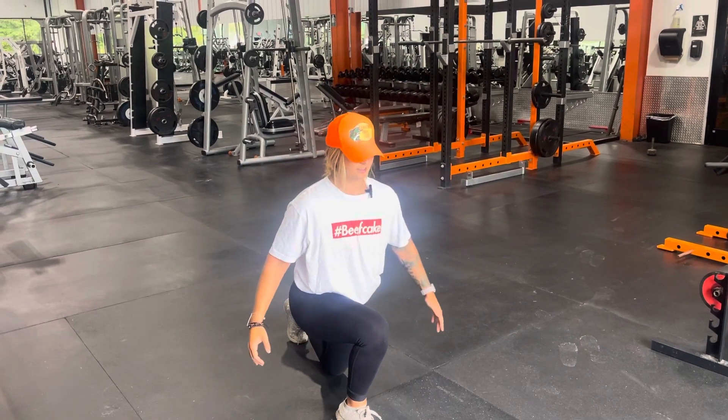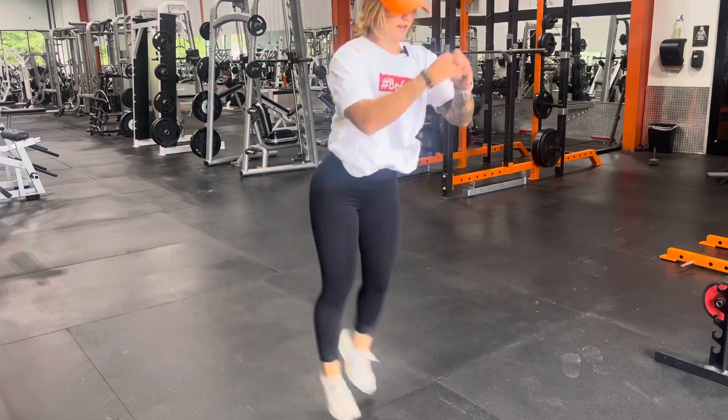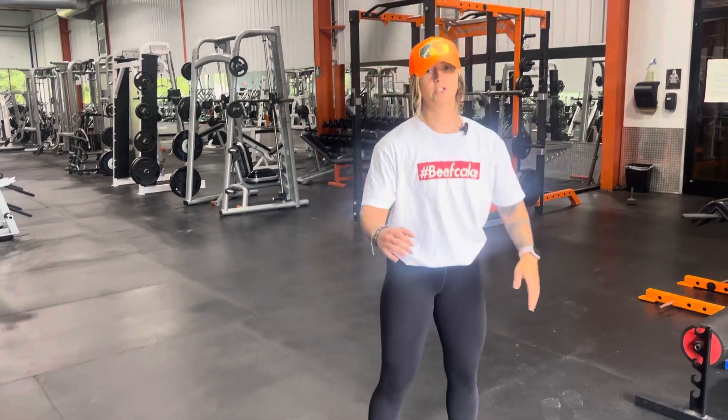We're going to explode up nice and soft. Catch on the other side, explode up, nice and controlled, descent to the bottom. We want to make sure we're not slamming your kneecaps into the ground. We're getting 10 reps on each leg, 20 total.